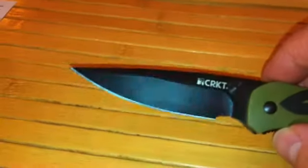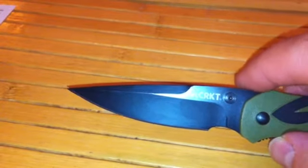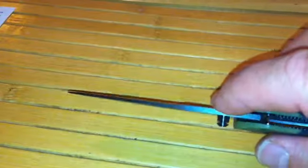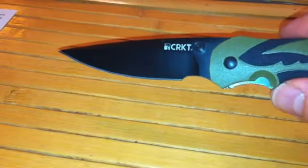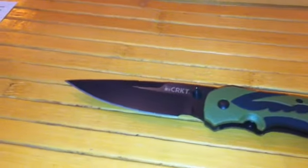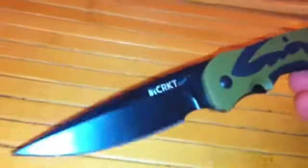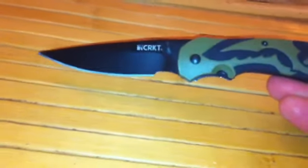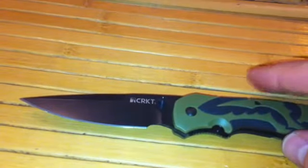When open, the blade is 3.29 inches long and about 0.1 inch thick. The overall open length is seven and a half inches. The closed length is 4.23 inches, and the total weight of this knife — can you guess it — is 3.2 ounces. Very, very nice.